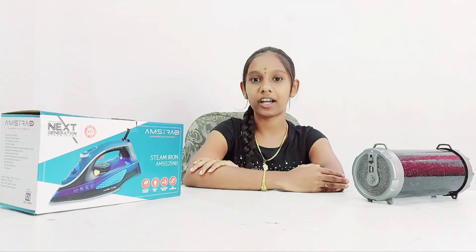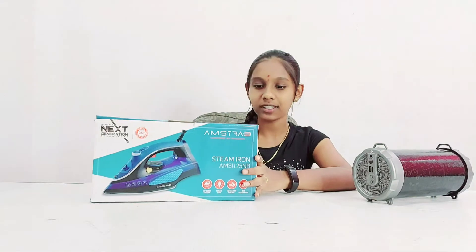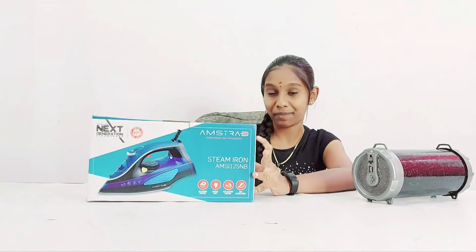Today we want to see a review of a Nahome appliance which is an iron box. This product is seen in everybody's house. This is an Amstead iron box inspired by passion.